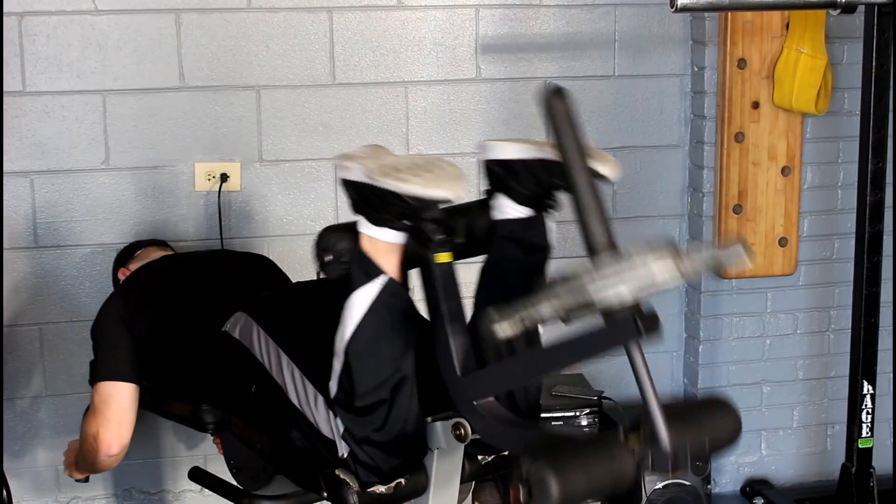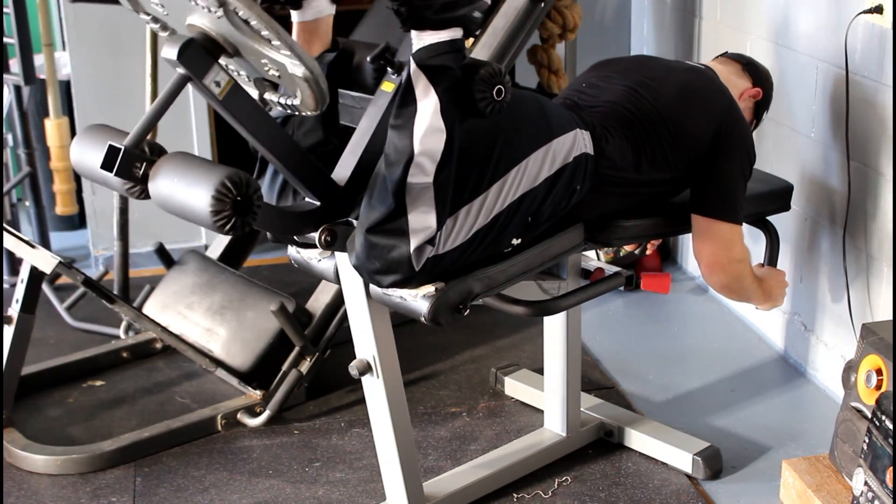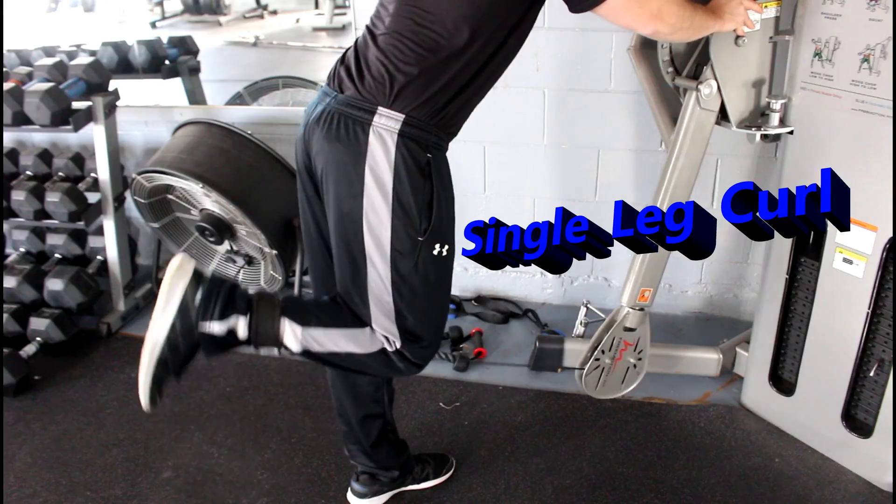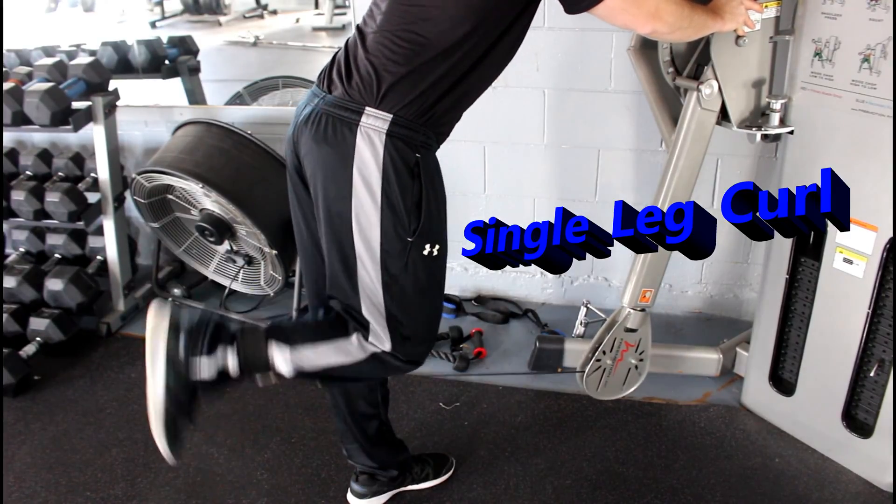That works on back development as well. I also did lying down, or pronated, leg curls — a bilateral movement — and I supersetted that with a standing unilateral movement, or single leg curl, just to bring better overall balance and development with my left and right hamstrings.